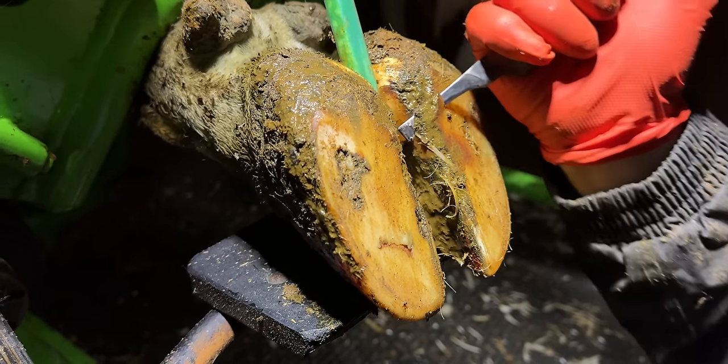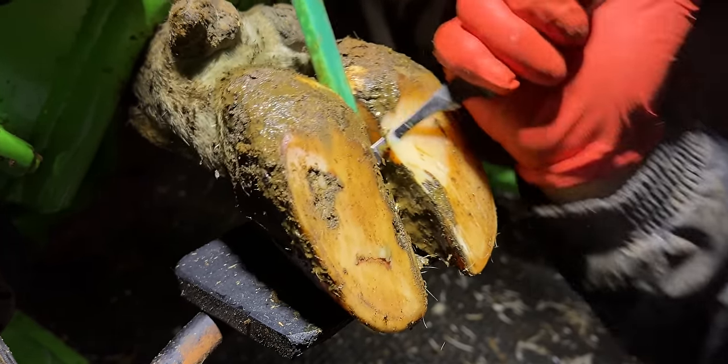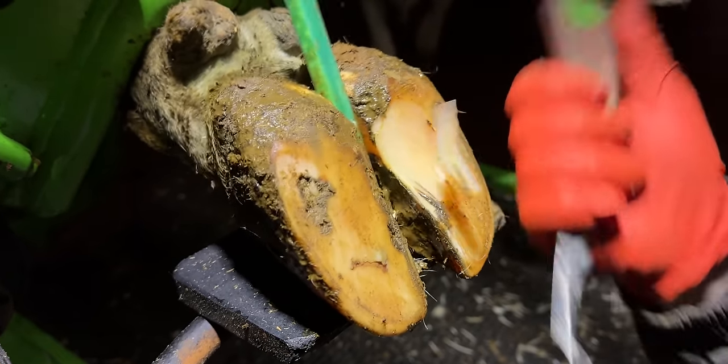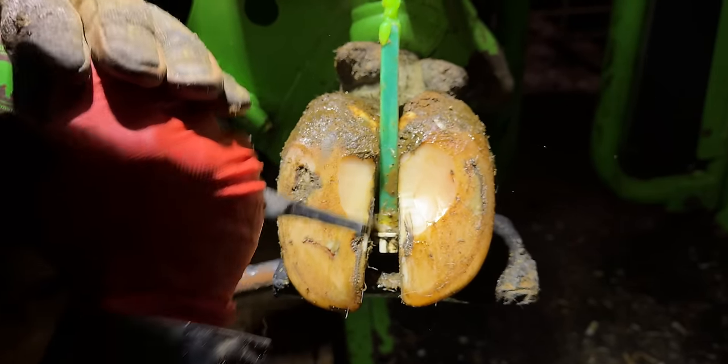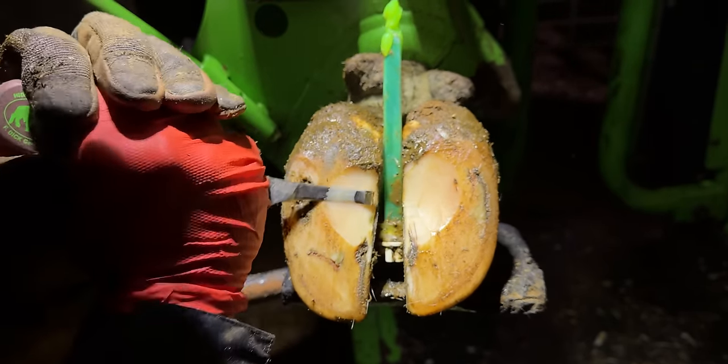With the best will in the world, it's very easy to miss little tiny shards of metal like this after builders or maintenance workers have been in. But for me as a cattle hoof trimmer looking after these cows' feet, it's a huge relief that we were able to remove them pretty much instantly.